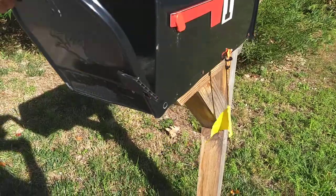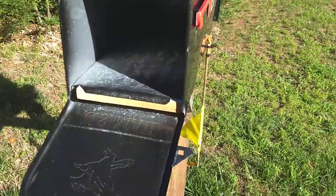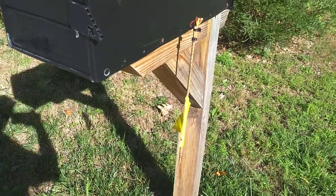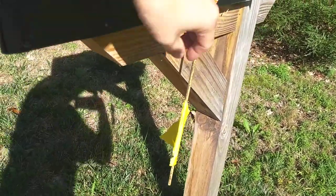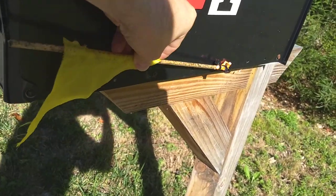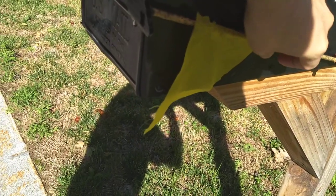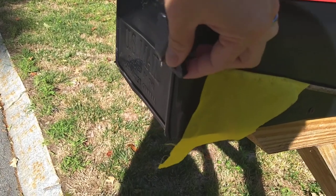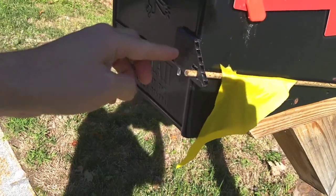When the mail person comes and opens the door, the flag drops so I know that I have mail. That's what it looks like when I get home. To reset it, you just lift this up and the string flexes a little bit so that you can put the wood back through the hole.